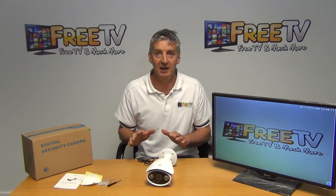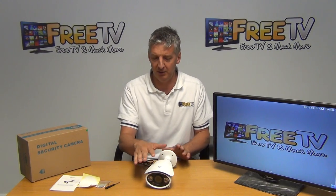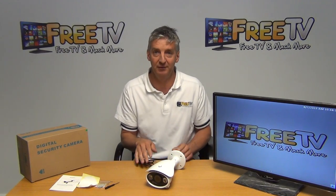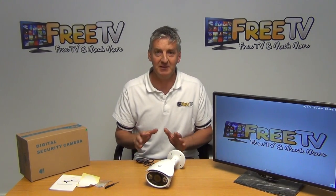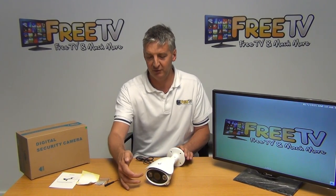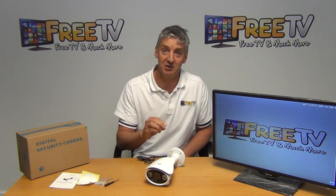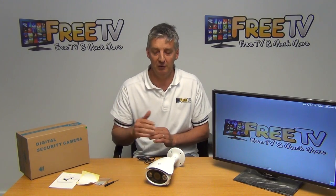I have in front of me here a 960H 50m bullet camera. This is a pretty high-end camera — you can see the general design is very impressive. In terms of specifications, it has 50m IR with two very large LEDs, and also a varifocal lens going from 2.8 all the way up to 12mm.